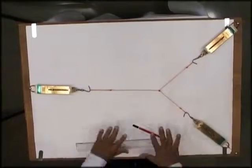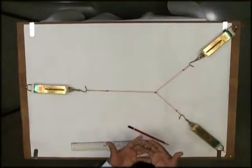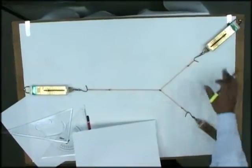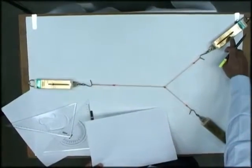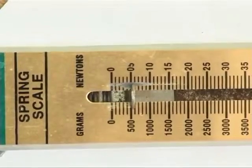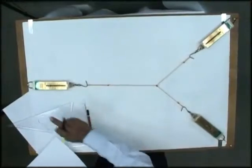Now, as far as general understanding is concerned, if I want to put it into practice and see what forces are acting, I want to understand the forces acting on these strings in terms of magnitude. In this case it is 5.5 newtons, in this case also 5.5 newtons, and in this case it's 8 newtons.